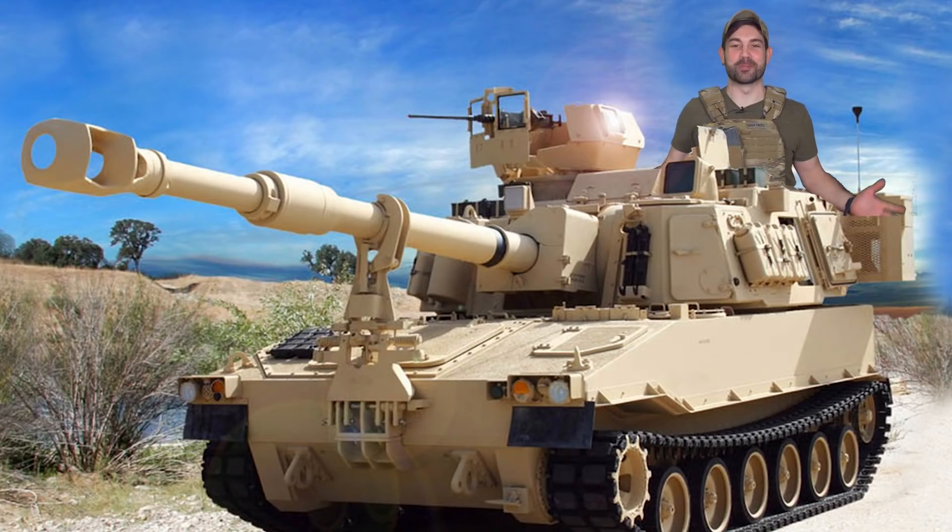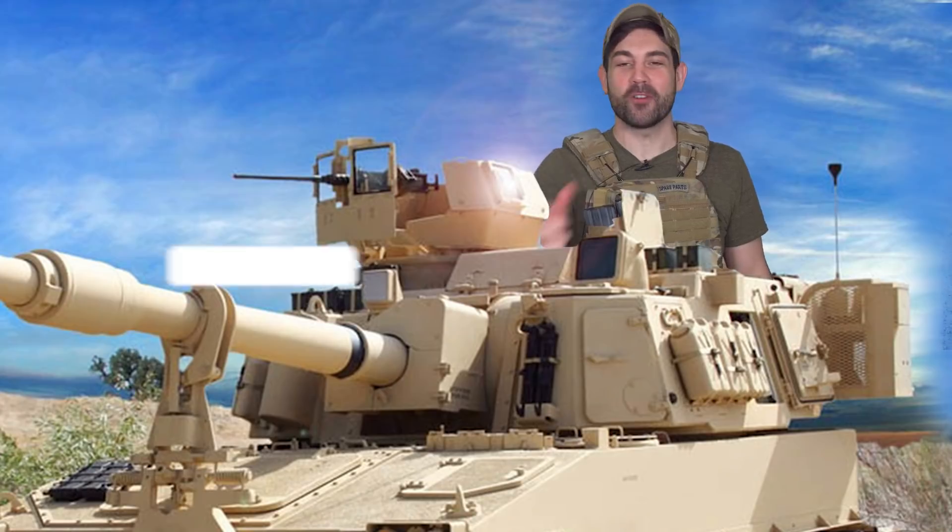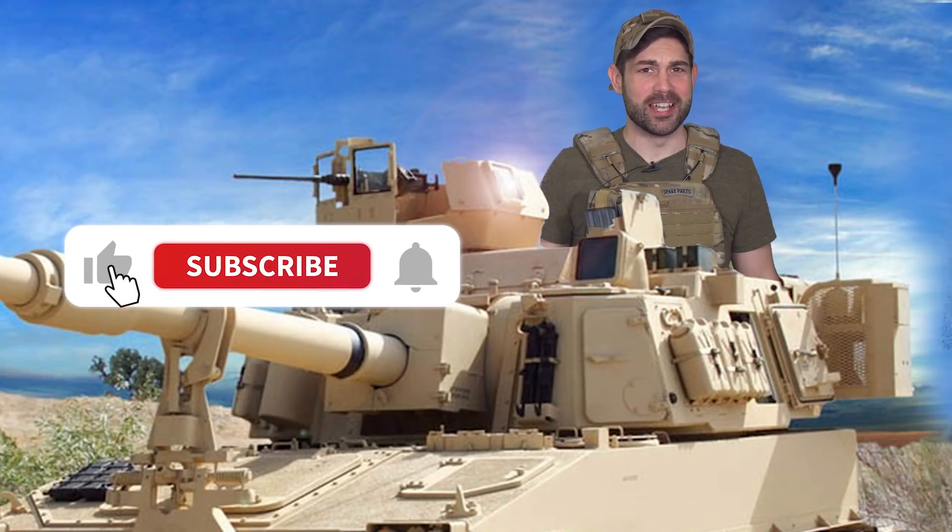Hello fellow Spare Parts Army, welcome to Task and Purpose. In this episode it's time to learn about the sacred artillery tactical art of the shoot and scoot, made famous by the US Army's self-propelled M109 Paladin. So call for fire on that like and subscribe button and let's move out.